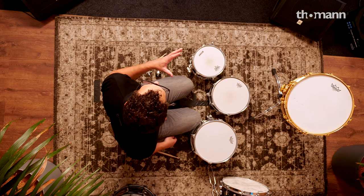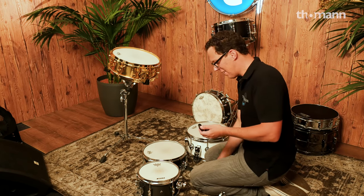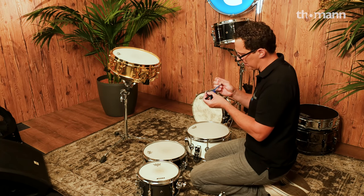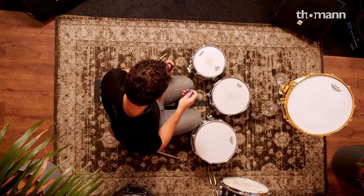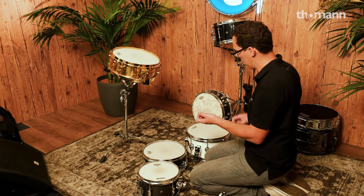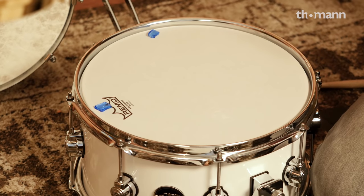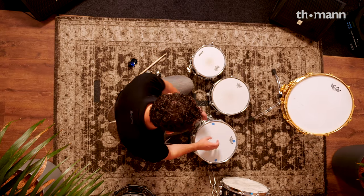However, you can hear that nasty ring — it doesn't sound nice. What we need now is moon gel. We're going to do this the Glenn Fricker way, which is to take one piece of moon gel — which is harder than it sounds. It's a very hot day here in Treppendorf, and there we go, one piece of moon gel. We're going to cut it into four pieces, so that's one piece of moon gel in four pieces. The Glenn Fricker way is to put one at 12, one at three, one at six, and one at nine o'clock, thus killing the wave.